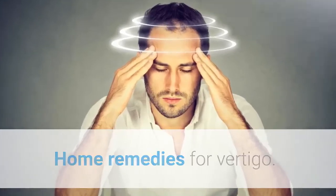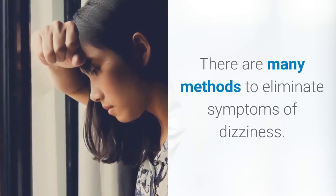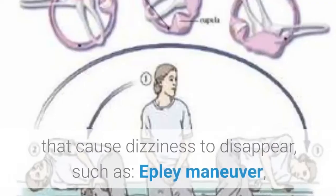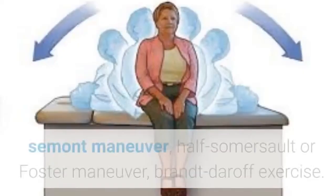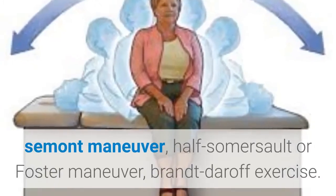Home Remedies for Vertigo. There are many methods to eliminate symptoms of dizziness. There are four home exercises that cause dizziness to disappear: the Epley Maneuver, the Semont Maneuver, the Half Somersault or Foster Maneuver, and the Brandt-Daroff Exercise.